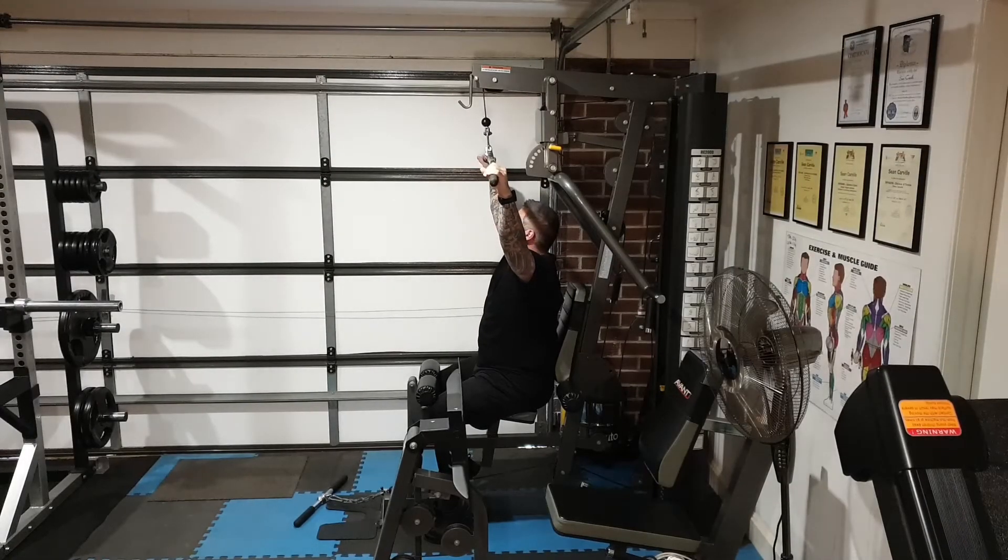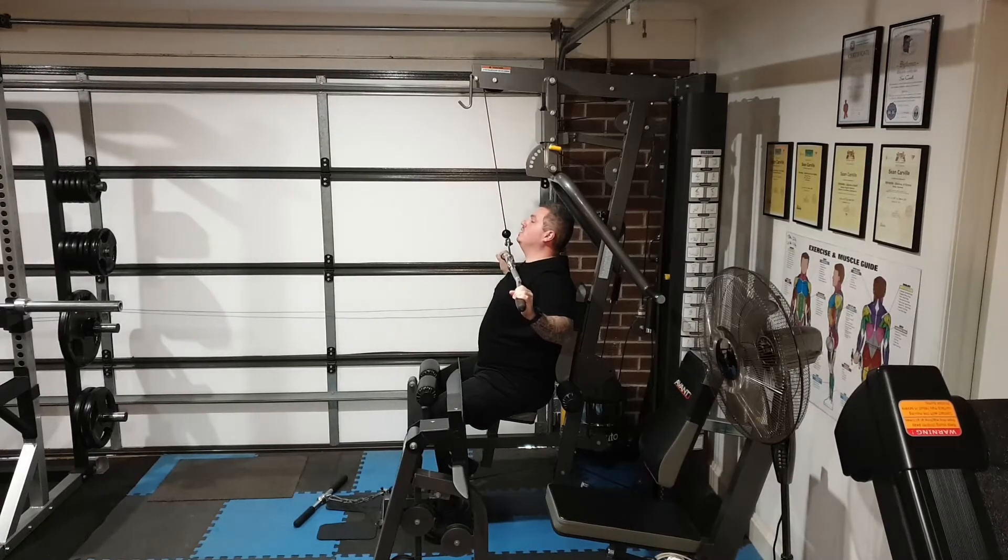Lat pull-down — this is a wide grip lat pull-down. As you're pulling it down, you're breathing out, and it's coming to the top of your chest, and breathing in.